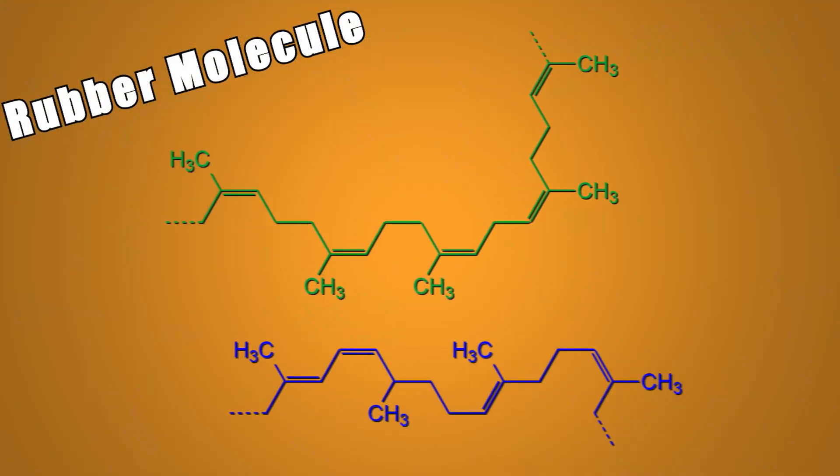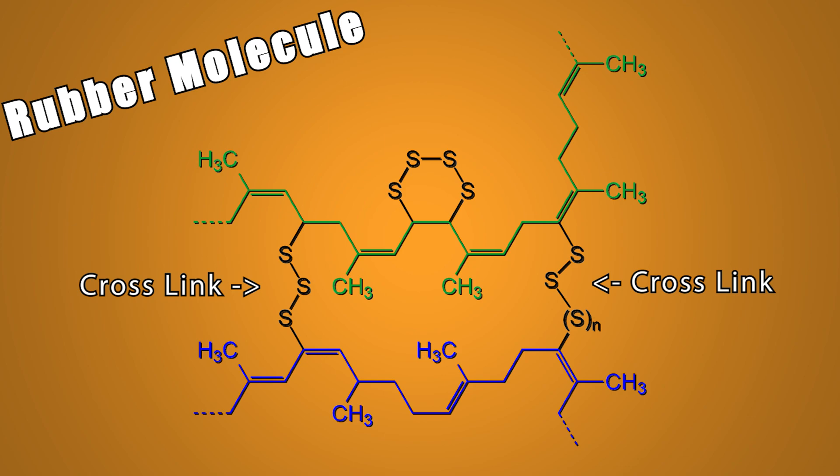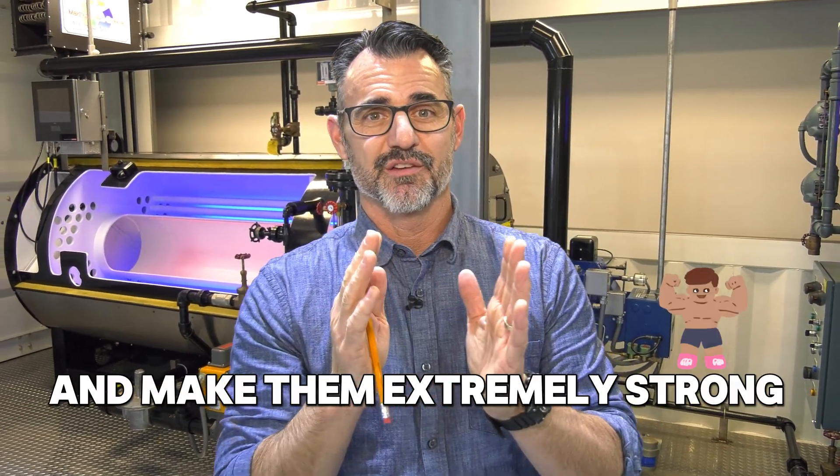What he discovered was that when you add sulfur to rubber and use heat as a catalyst, it does something called cross-linking. What were then completely independent cells form bonds that bring them together, making them extremely strong and extremely resilient.